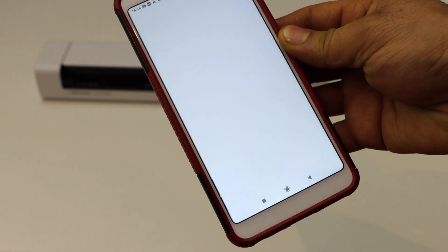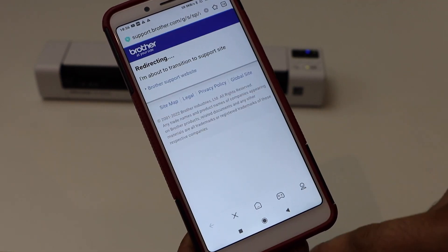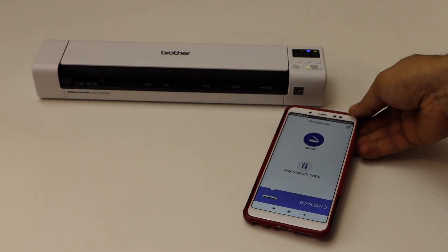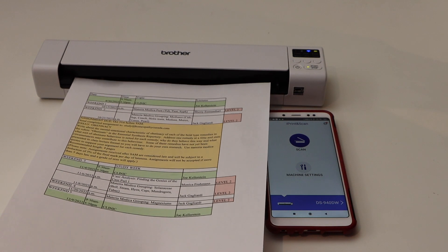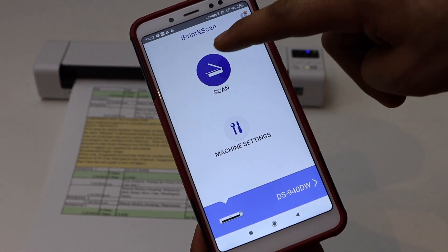It will instantly add up in the app and we are ready to use it. In the app we can see our scanner. Let's do a scanning as a test — place your document like this, then go to your app and click on scan.